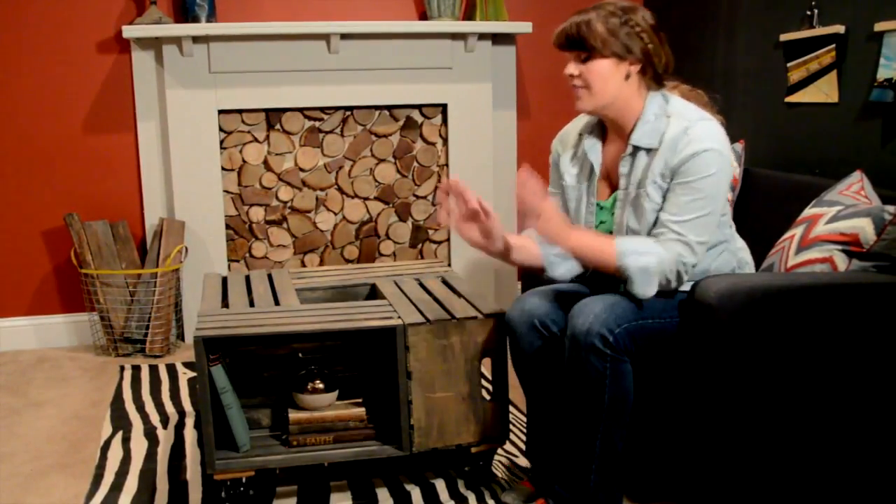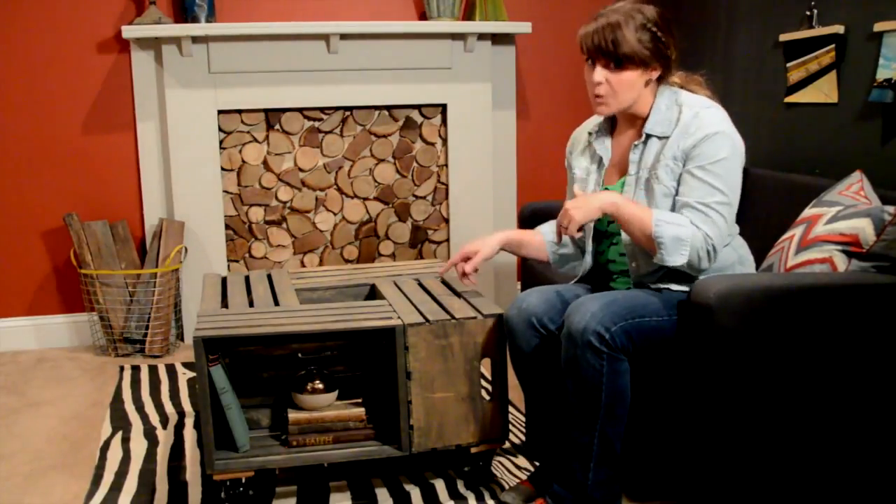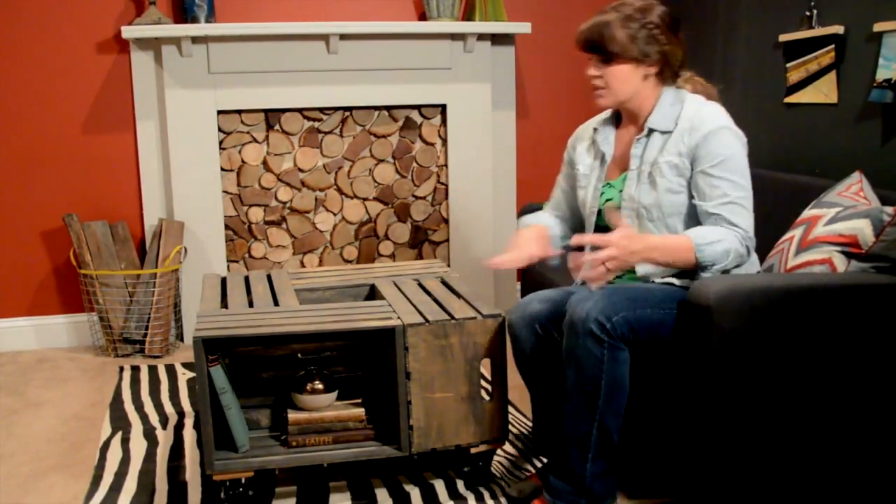I actually did this project for a homeowner on our TV show, Knock It Off. They're using it in their master bedroom, but you could totally take this outside or even just plant some succulents in here — that's absolutely what I would do.